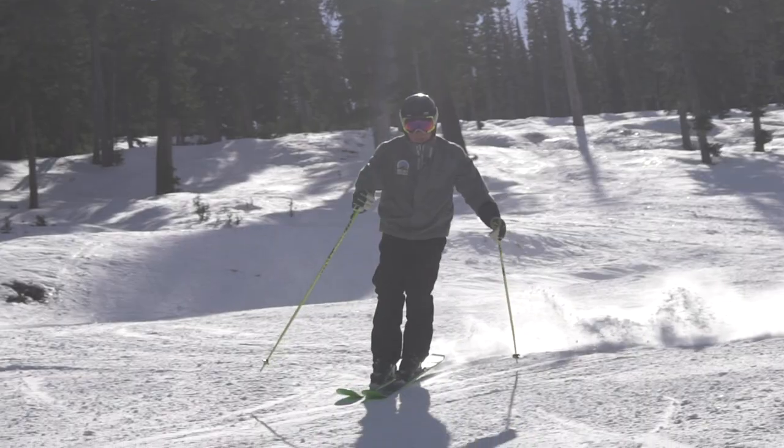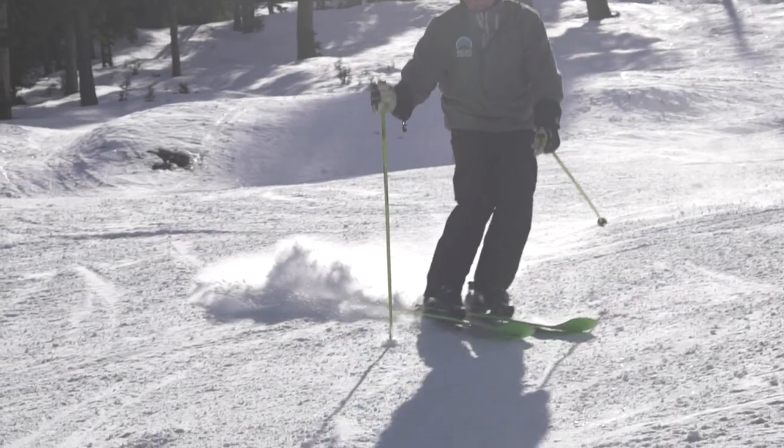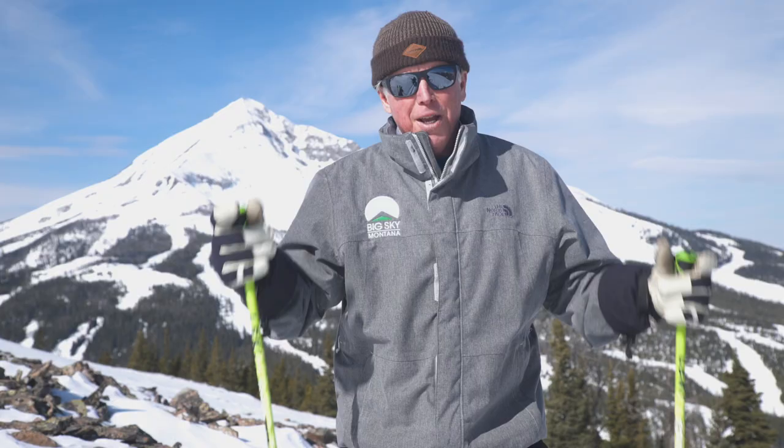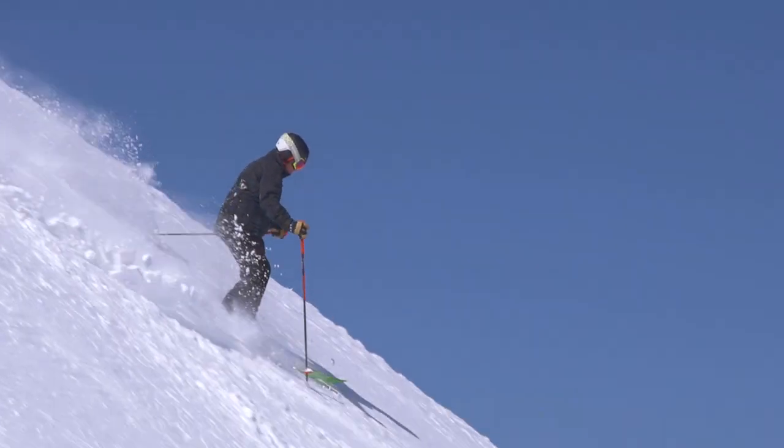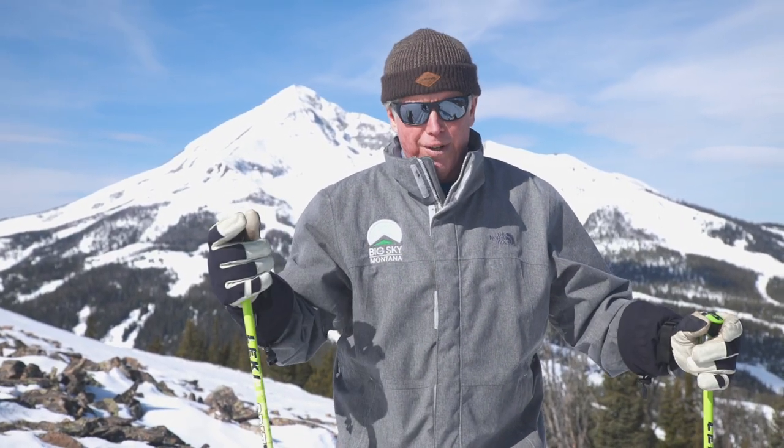Upper body position begins with proper pole planting. In this tip, we're going to give you insight on how to pole plant properly and keep your hands out in front of your body. The key to a good pole plant is keeping your hands in front of your shoulders and body to keep the shoulders square to the hill.